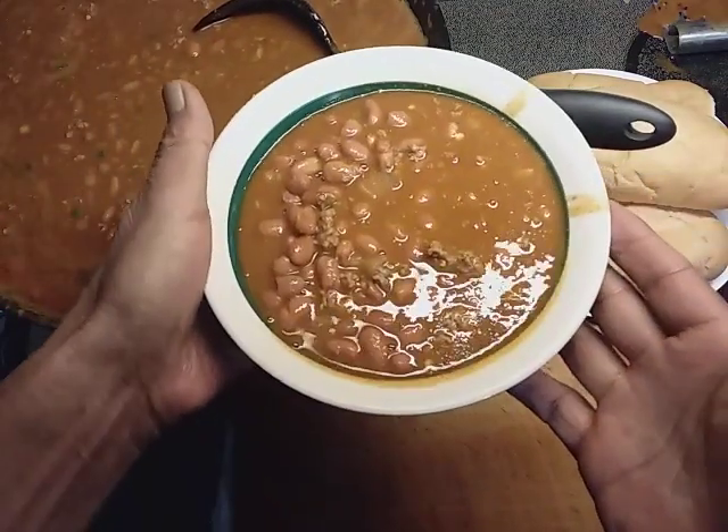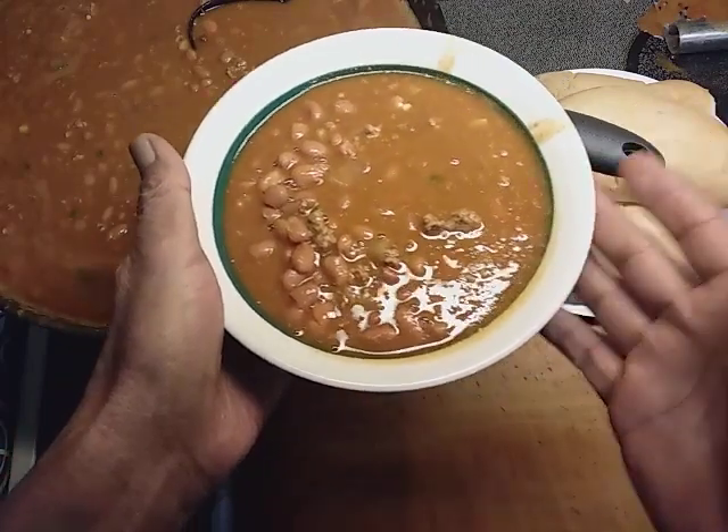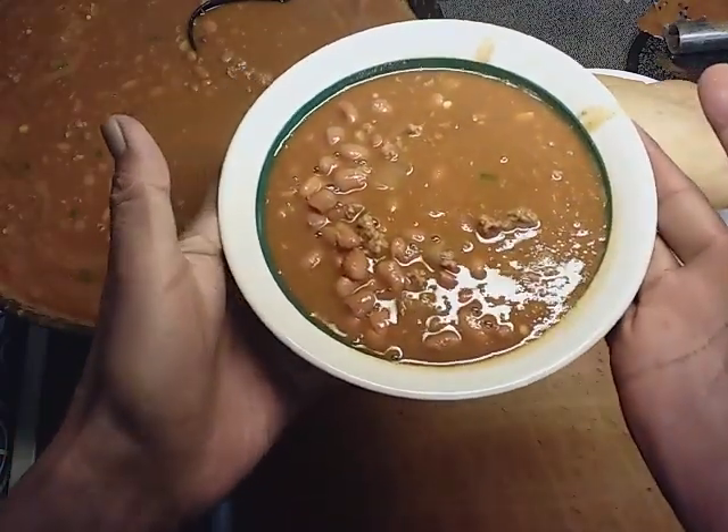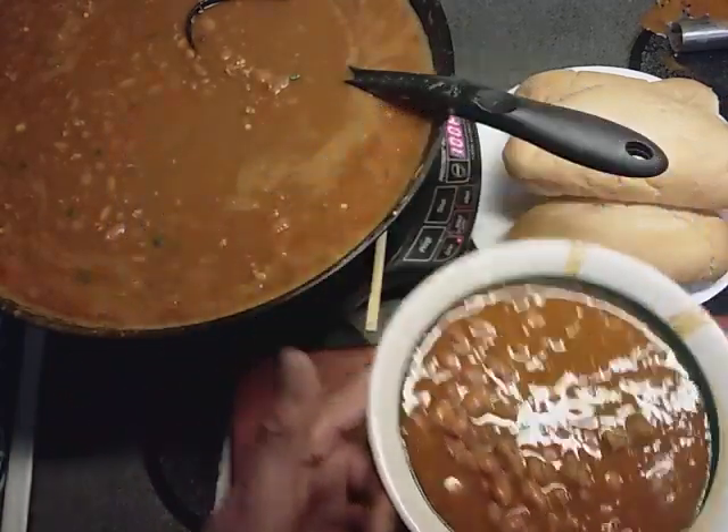That's got hamburger and onions and jalapeños, garlic and onion powder. I think that's it. Yeah, that's it. That's all it needs.